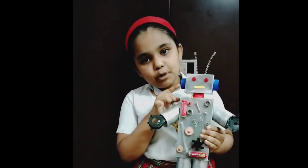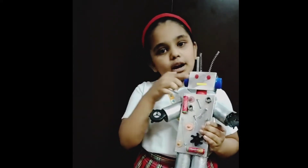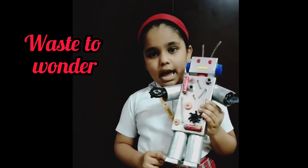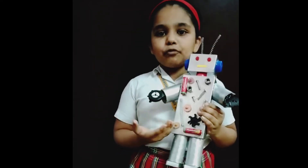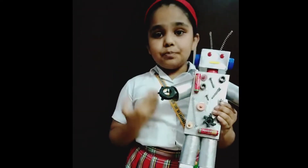This is the plastic bottle cap to make my robot ears and neck. And buttons for eyes. A matchbox to make my robot foot. And all these nuts, cells, and springs are from my broken toy. And I have colored it silver to make it look more real. Thank you.